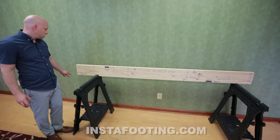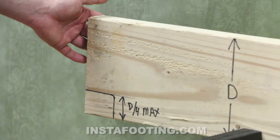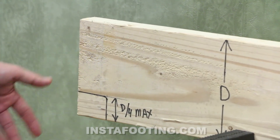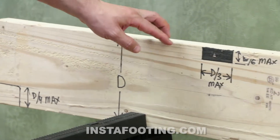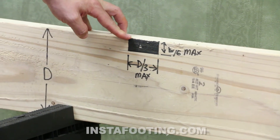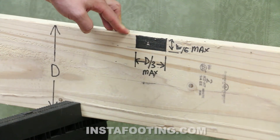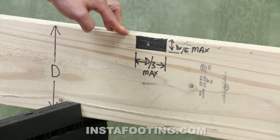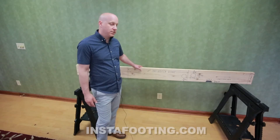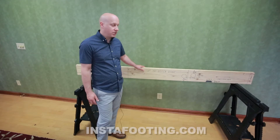For end notching, you are allowed to notch up to one-quarter of the depth of the joist — that's sometimes necessary to get it over top of a beam or a wall. A notch at the top of the joist can be one-sixth of the depth and no more than one-third in length of the depth of the joist. In the center third of the joist, you're not allowed to have any notches, because the stress is the highest in the center of the joist.